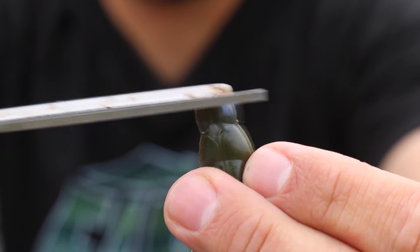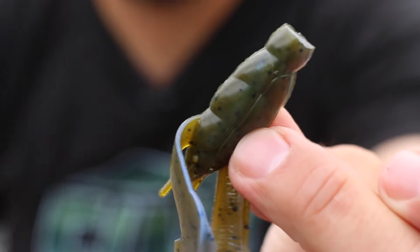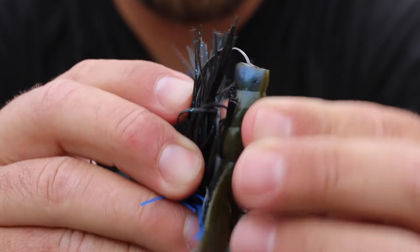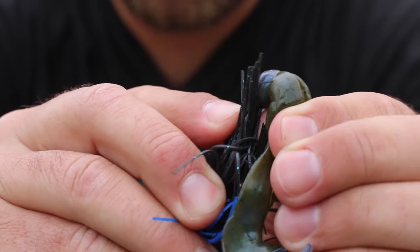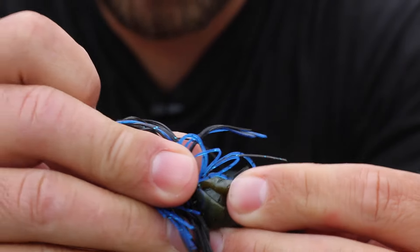On the Rage Crawl, I snip off two sections with scissors, which just leaves that thicker, wider part for my trailer. Then I simply feed that trailer straight onto the hook shank, making sure it is as straight as possible. With the bait set up this way, it's perfectly ready for skipping like a rock.